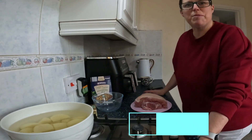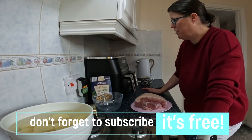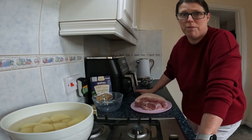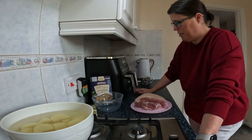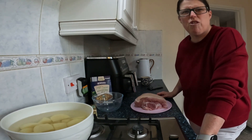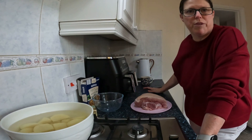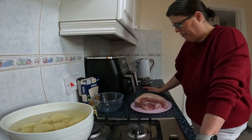Hi everybody! Today I'm going to be doing a pork roast in the air fryer for the first time. I've done a chicken but this will be my first pork with crackling, so hopefully this will go well. I'll be trying out the probe that comes with the AF451 — so I'll be trying that out for the first time.